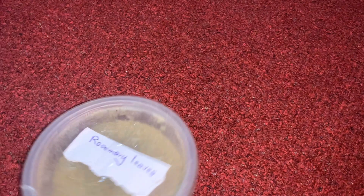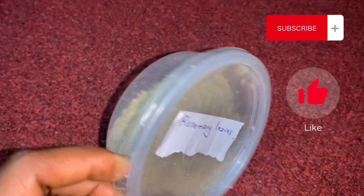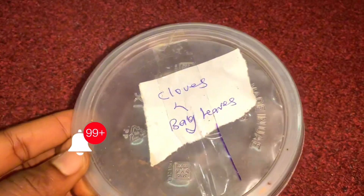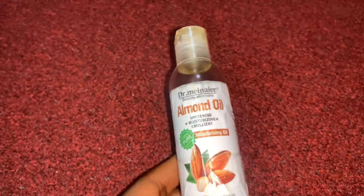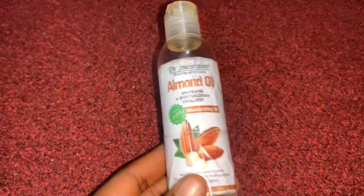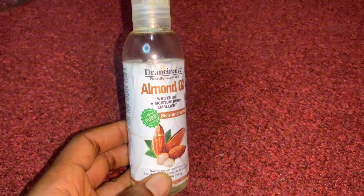For today's video we're going to be using dried rosemary leaves — if you haven't laid your hands on rosemary leaves, I don't know what you're waiting for. Another herb we're going to be using is cloves. Since we're making a DIY oil, we're going to be using almond oil.